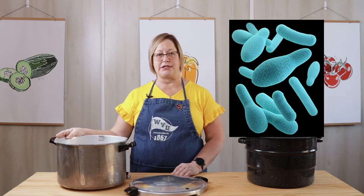What makes the pressure canner different is that it gets up to 240 degrees because of the gasket and the pressure gauge. That's very important because 240 degrees is the temperature at which you can destroy the bacteria called Clostridium botulinum, which is known to cause botulism. So it's very important that you can any low acid foods in a pressure canner.